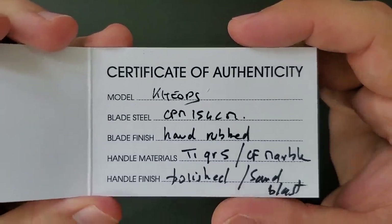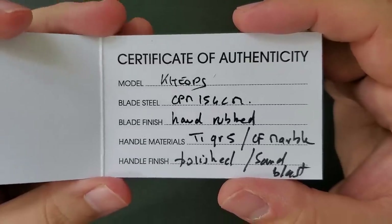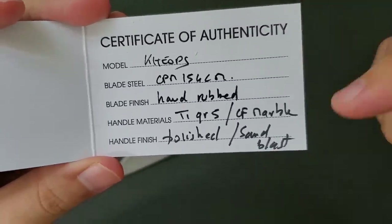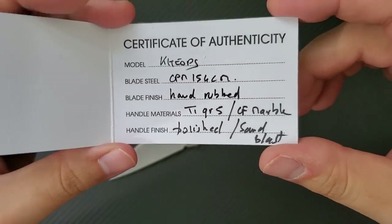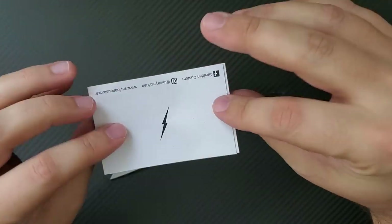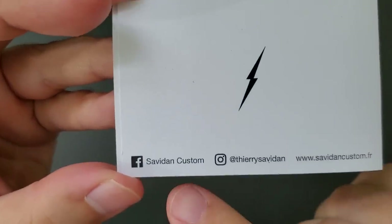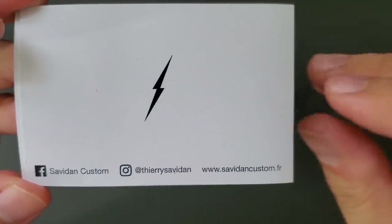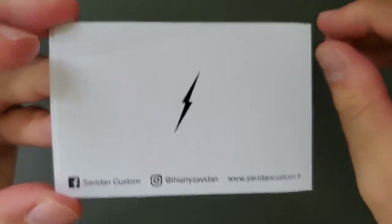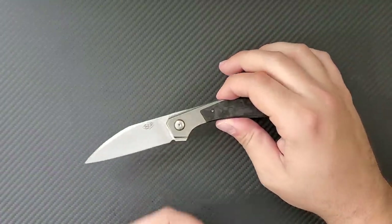This is a smaller, more gentlemanly knife made with CPM 154 and a hand rub satin finish, with titanium and carbon fiber in a polished and sandblasted handle finish. He includes a really nice little card. You can follow him on Facebook at Savidon Custom, Thierry Savidon on Instagram, and his website is SavidonCustom.fr. As I mentioned, he is a French knife maker.